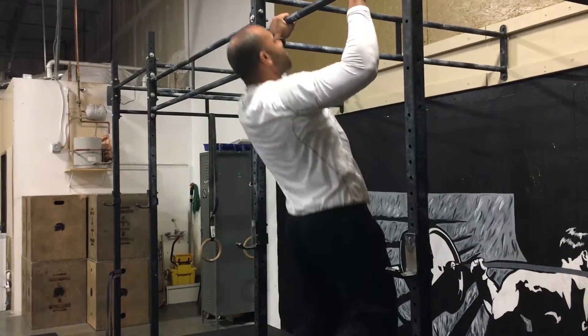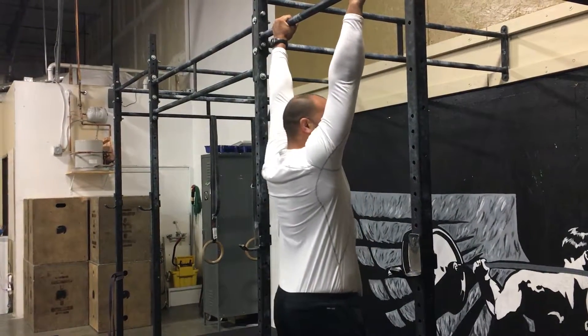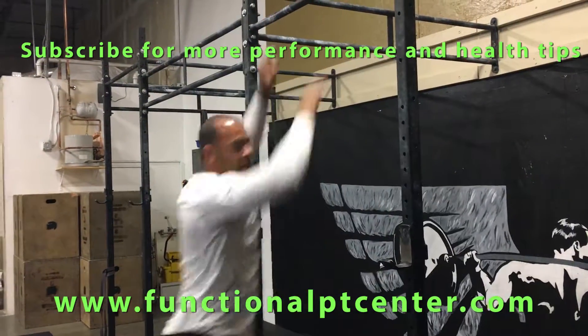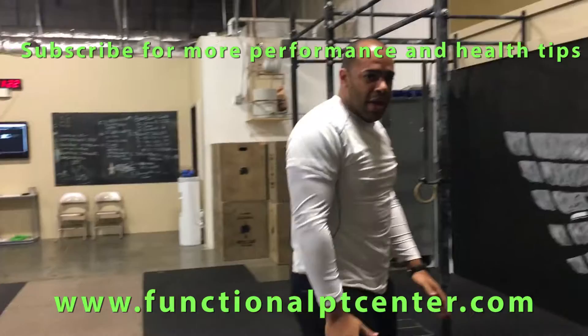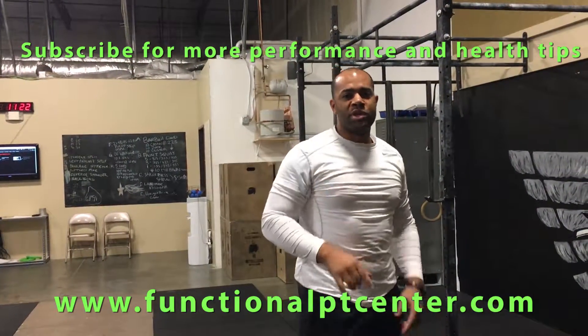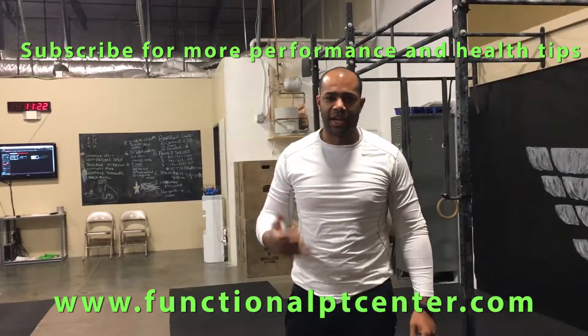When you do a pull-up, it's the scapular depression first, then the pull-up, then back down. If you do toes to bar, it's a depression and then toes to bar from that position. Work on that scapular depression from the hanging position to help stabilize your scapula and improve your toes to bar or any hanging motion that you're going to do. We'll see you next time.